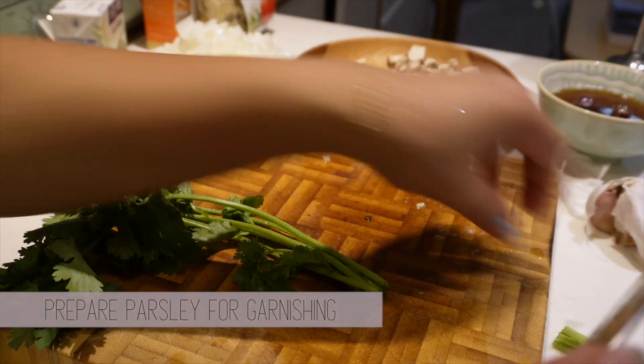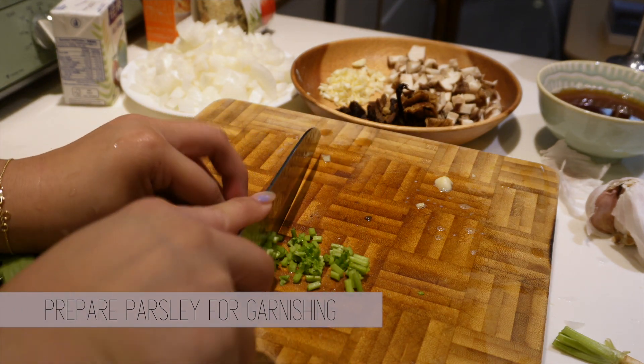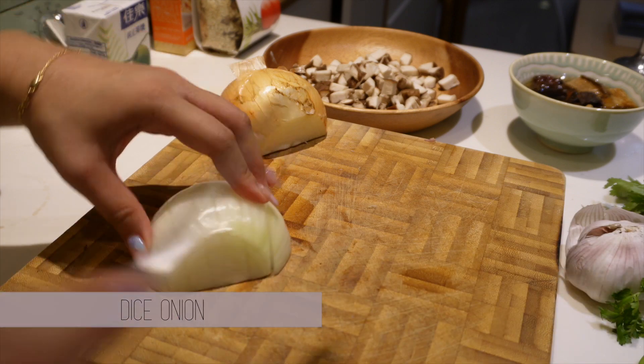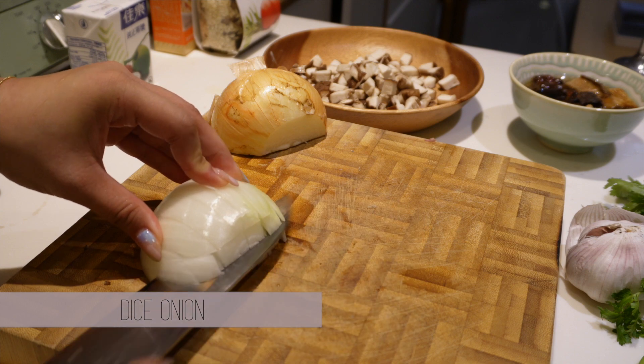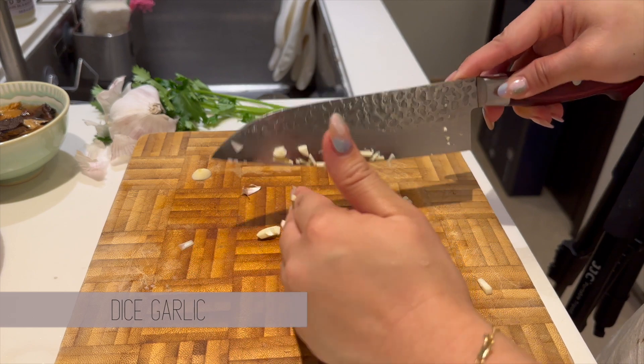Dice up some parsley finely — this will be used for both garnishing and to add an extra kick of flavor at the end. You'll also want to dice up some onions, and lastly dice up several cloves of garlic finely.